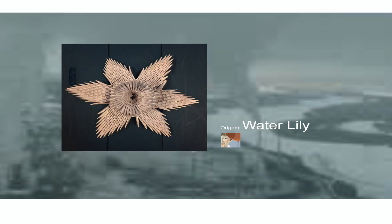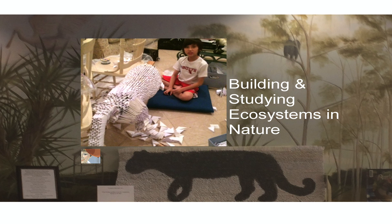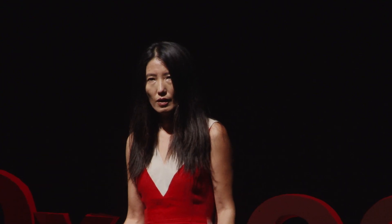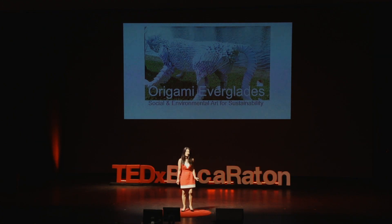With Origami Everglades, we build life-size animals on the endangered species list and the ecosystem they live in. From simple to complex — this is a water lily that's very much part of the ecosystem at the Everglades. And then this is the Florida panther that's been built in session. When they work together, they accomplish incredible things, in hopes that in the future they may be able to find a solution for our sustainable future. Thank you very much.